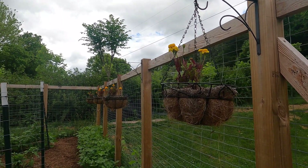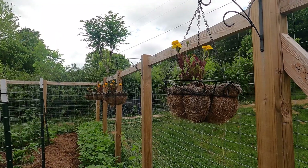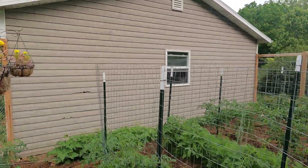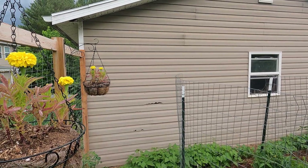The marigolds in the planters are a little bit stunted right now — I think it's just because it's been so dry and I've had to hand water. This is a Petite Mix, and then these here are the Yellow Inca marigolds.